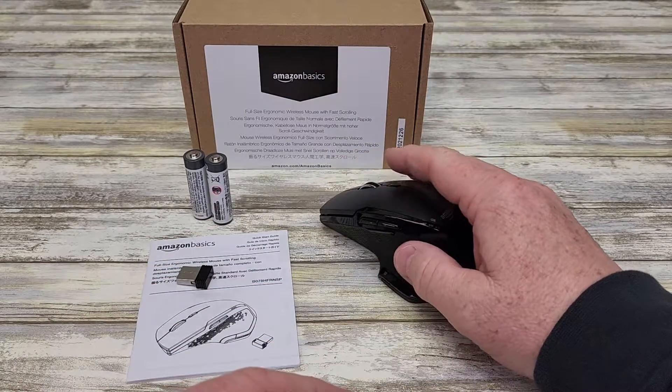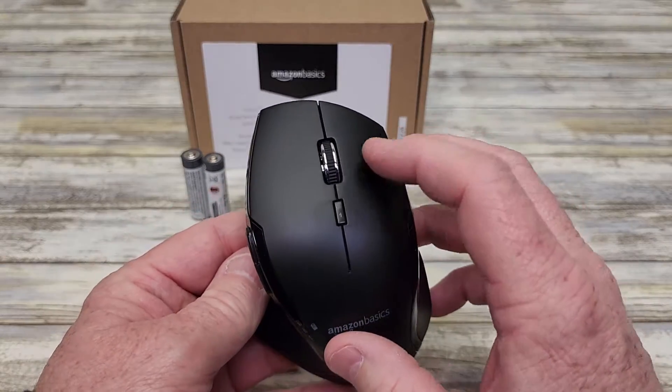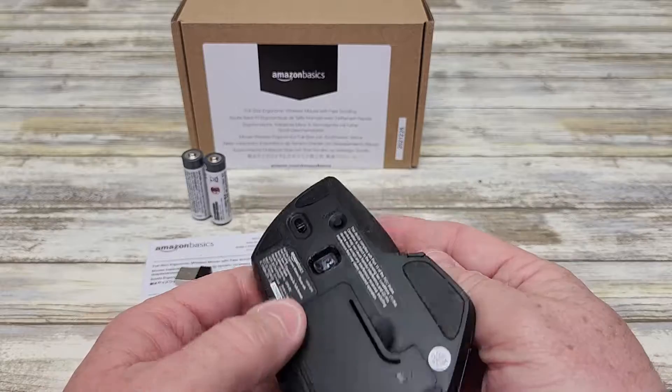So yeah, it feels really nice. I've got buttons here, battery status, scroll wheel, and connect.